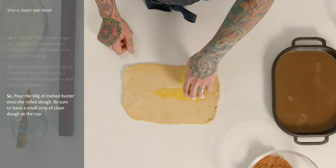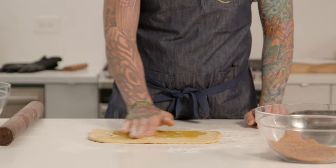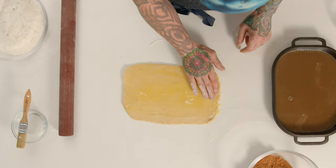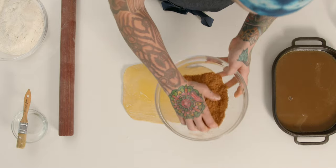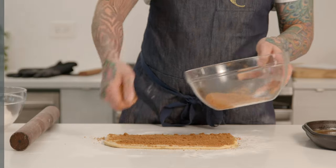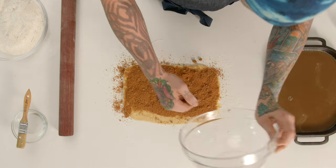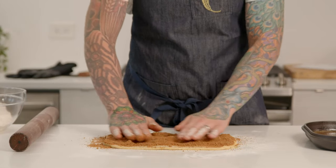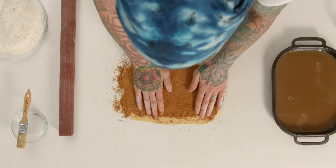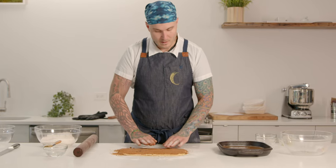Pour those 60 grams of melted butter all over the dough and gently brush it over the surface area. Leave about a half-inch strip at the very top to help the dough seal. Next, take all of the filling and dust it evenly over the butter, then press the filling into the dough — this will help it stick and make sure your filling doesn't fall out once the dough is proofed and baked.